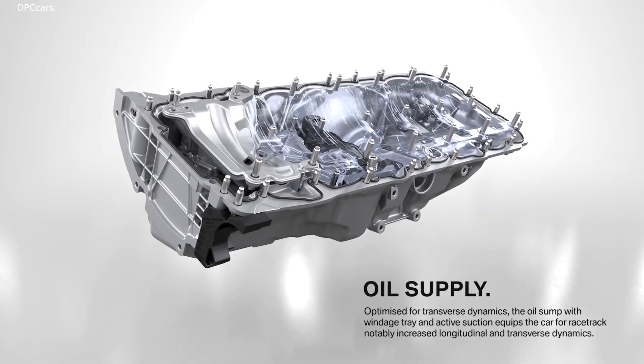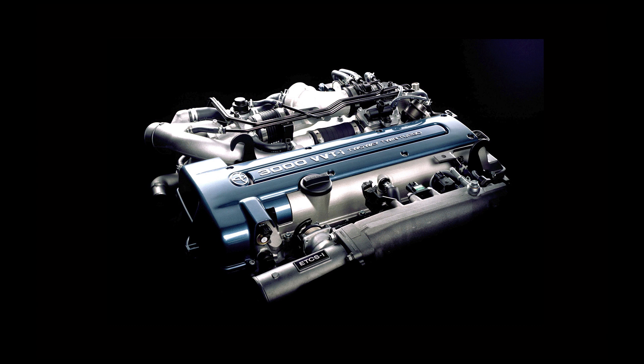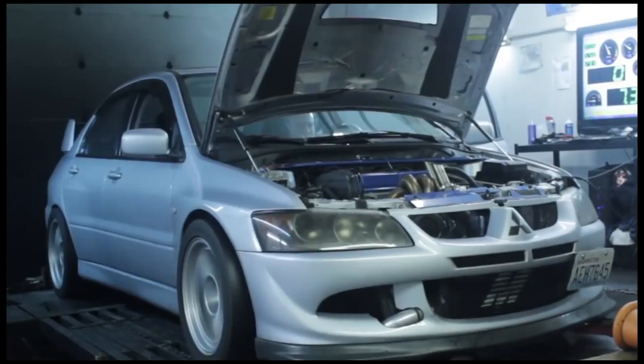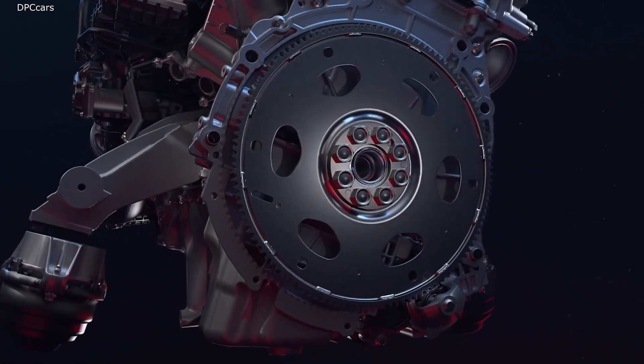In order to make big power you need a really strong engine, and most great engines have exactly this — they are really strong. The 2JZ has forged internals from factory. The N54 has a forged crank and forged rods. The RB26 has forged connecting rods. All these motors have reinforced internals so they are really strong from factory. Well the S58 is no different — it has a closed-deck aluminium block which is super light and relatively strong.